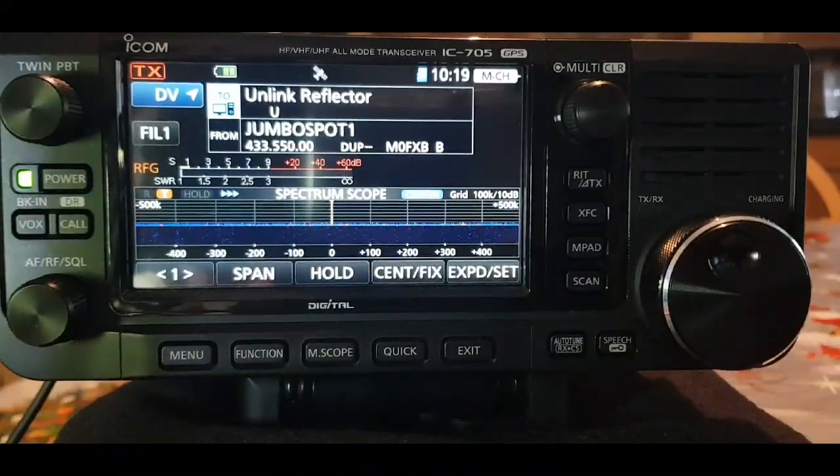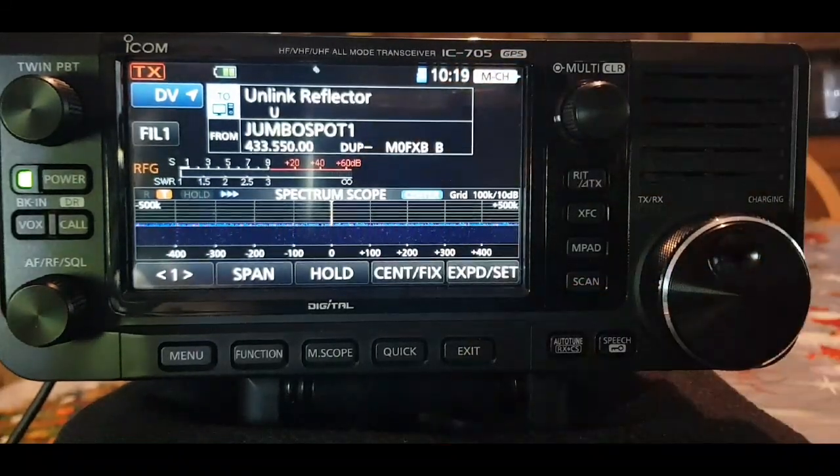M0FXB just gonna have a go at connecting to XRF, XLX and DCS reflectors. Just a video here on connecting to XLX, XRF reflectors etc on the ICOM 705.